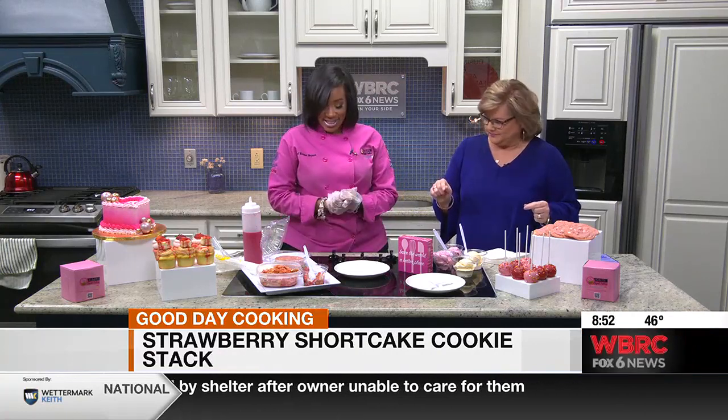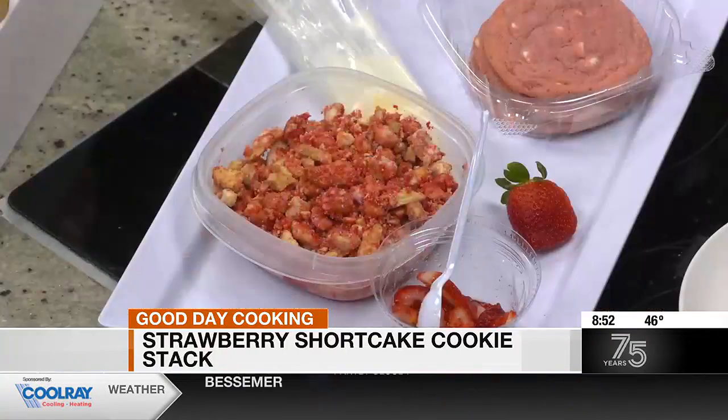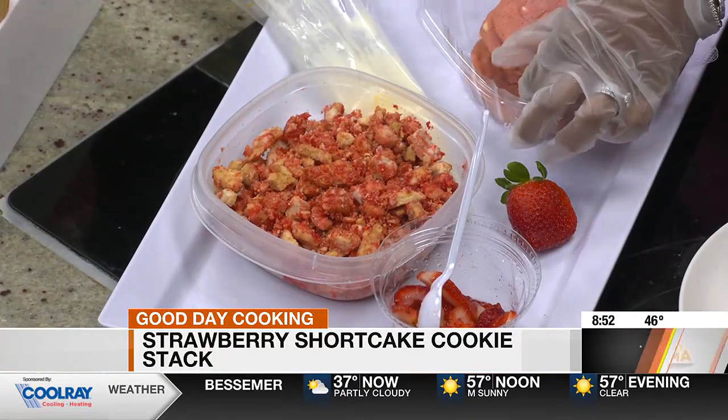We've got all the colors, the reds, the pinks. But you said you're going to show us how we can do something at home, too. Yes. So this is our new item — it's called a strawberry shortcake cookie stack. We came up with this cookie stack; it's like cookies and ice cream. And we're going to release a new flavor every month, so the strawberry one will only be for January. How do we do it?